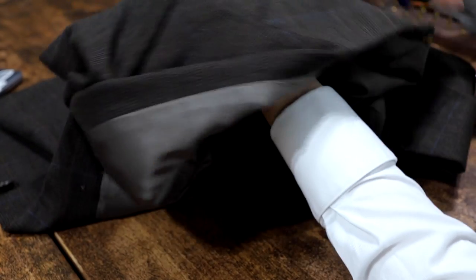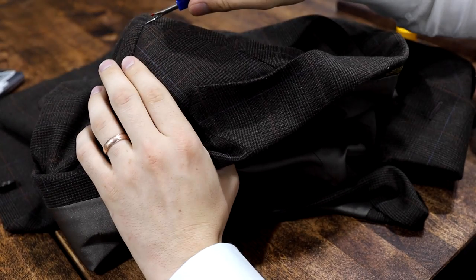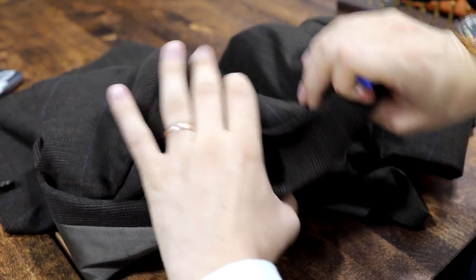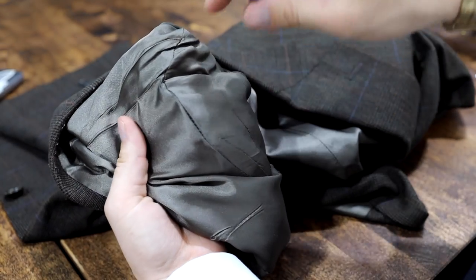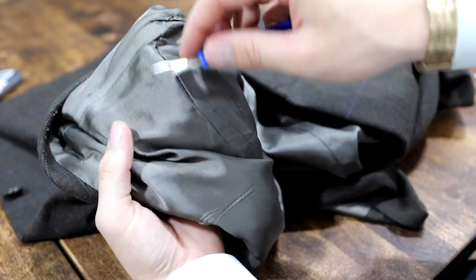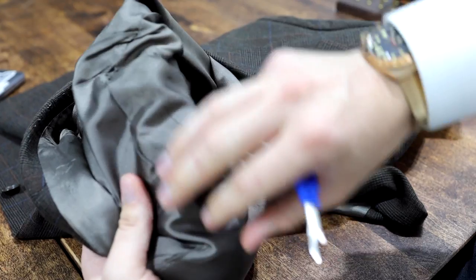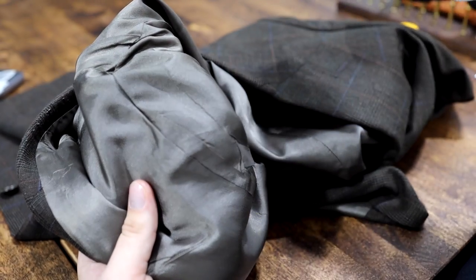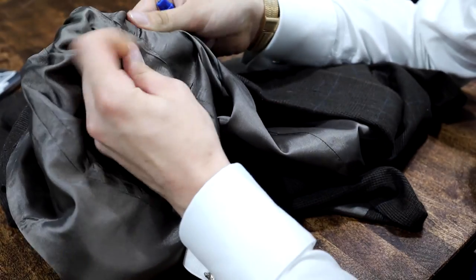Here you will see the inside of the shoulder — this is where we're going to start. I like to start at this top seam right here. Just turn it inside out like that. What we're going to start taking off is this lining that connects the top portion. You can feel in there where the shoulder pad starts and stops — that's the only amount of lining you really need to take off. But if you take off too much, it's just an extra few minutes of handwork, so it's not the end of the world.